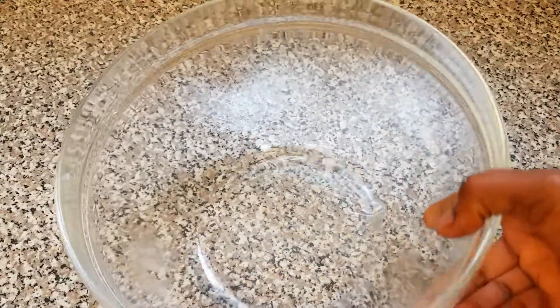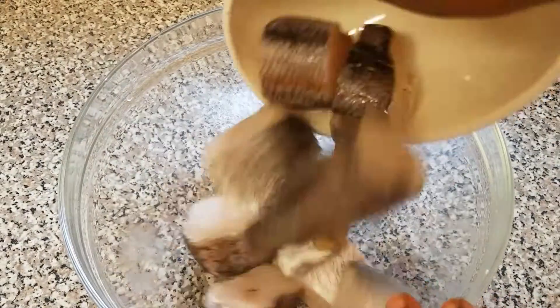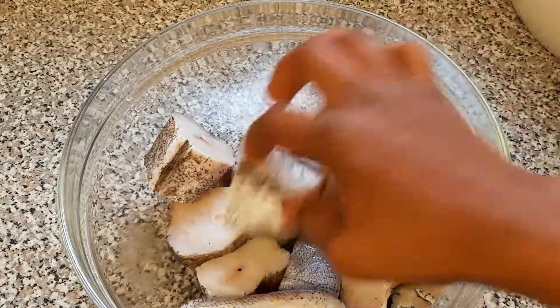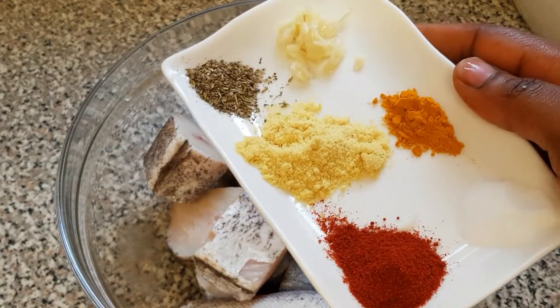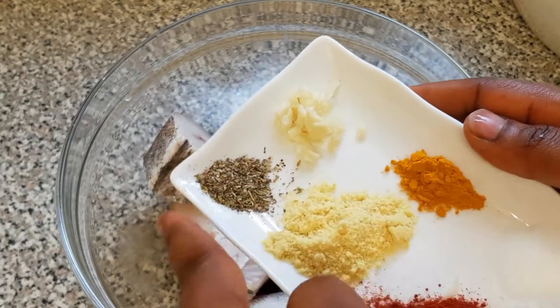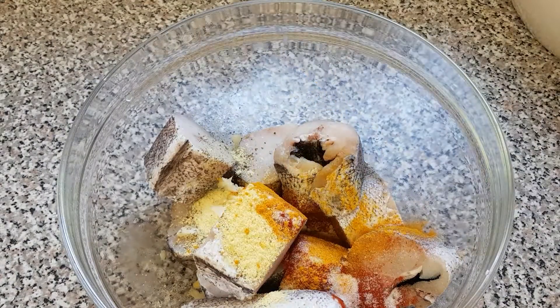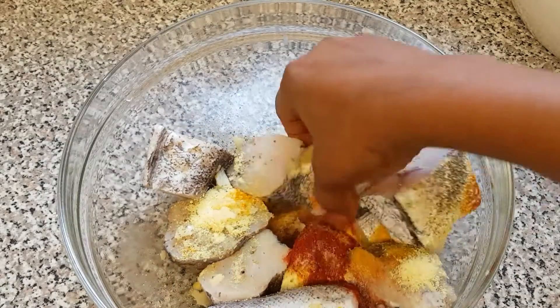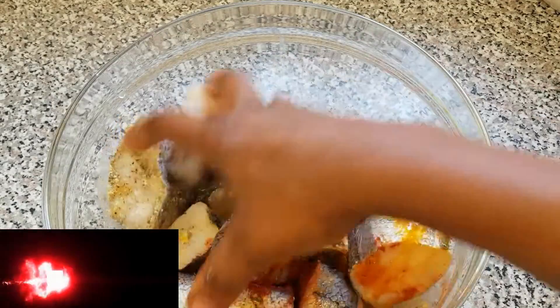First of all, we are going to start by marinating our egg fish. Here's our egg fish — I'm going to add the seasoning powder, paprika, salt, turmeric powder, garlic, and mixed herbs. I'll add everything together and just mix this with my hands to make sure it's well incorporated.